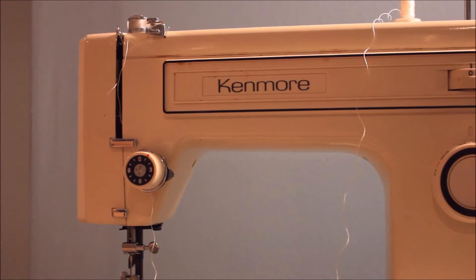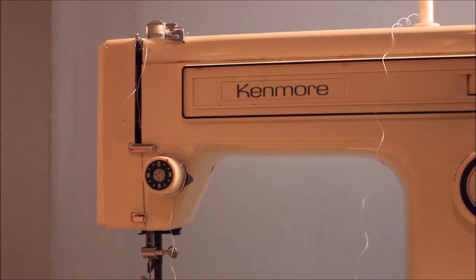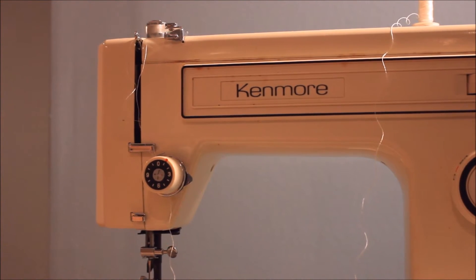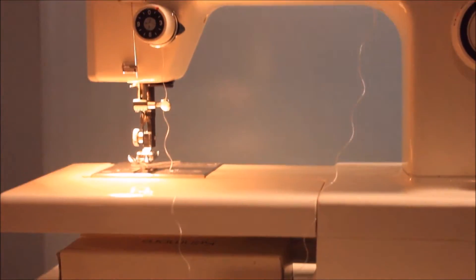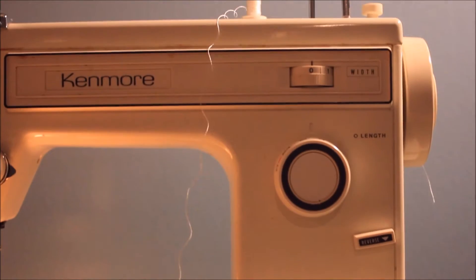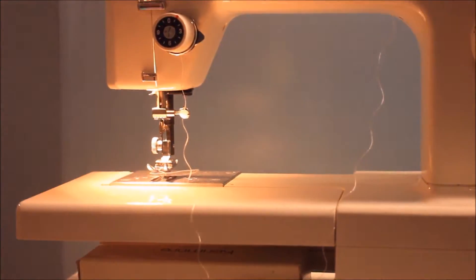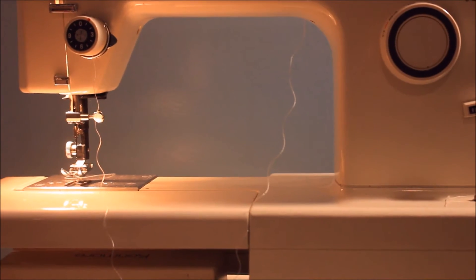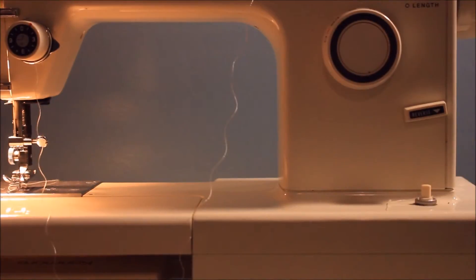First off, my sewing machine is obviously a Kenmore. This is so old — it still works. It's a little bit rusty, but it just turns on like that. I'm not exactly sure what model it is, but I know it's over 20 years old. It's obviously not threaded correctly right now, but it does run. So that's my sewing machine.